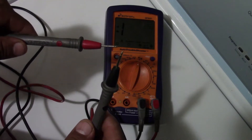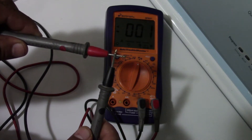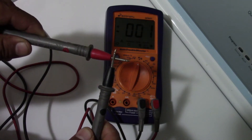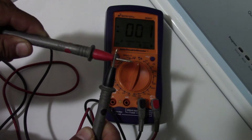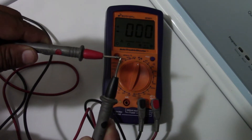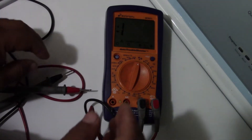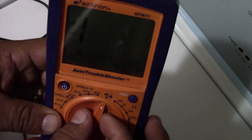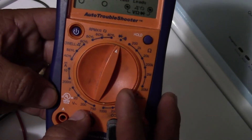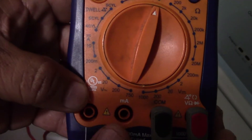You can hear the continuity beep — it's supposed to sound like that. Okay, so that's gonna be the setting for continuity. Now we're gonna switch it over to voltage — to check the voltage of the house plug, the connection for the dryer.